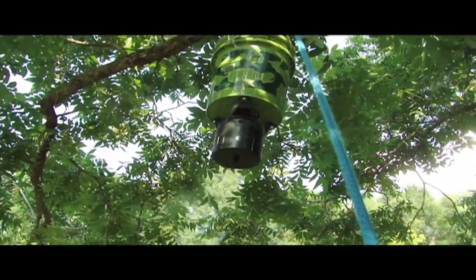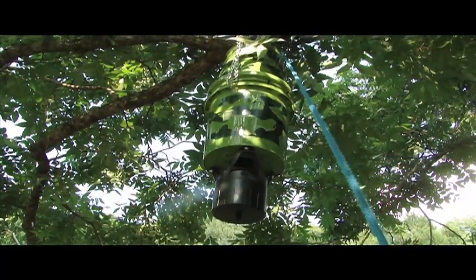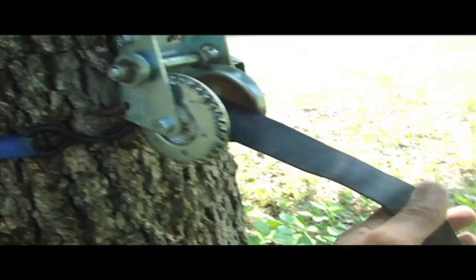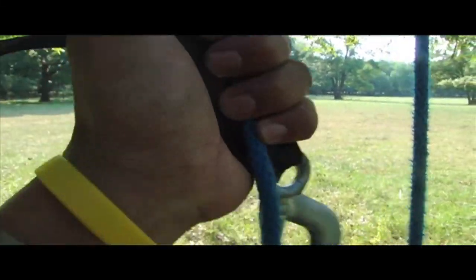Understand that you're going to have 100 pounds of corn in there, so it will come down probably a good foot or two — make sure you've got clearance. Since this is going to be the device that lifts your feeder, pull your strap out as far as it can before you knot it onto the other side of the rope.